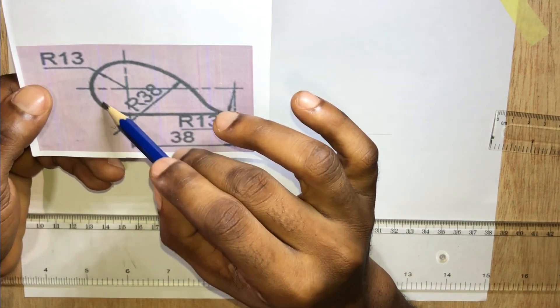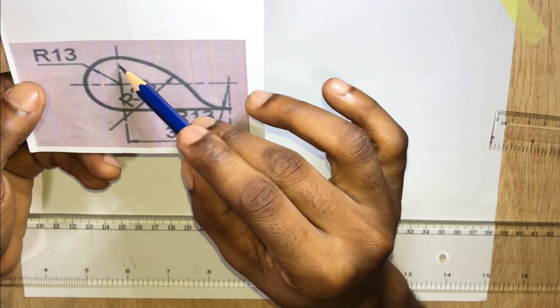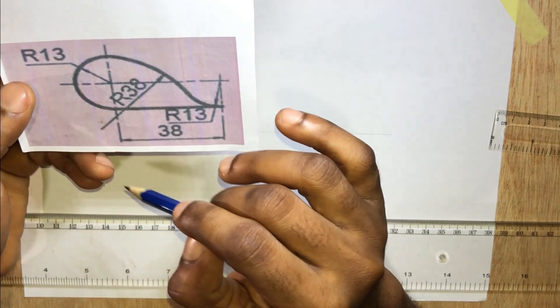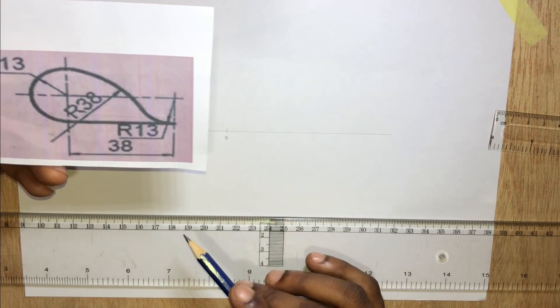So we're having a circle here and another circle here. Now both of these circles have a radius of 13 millimeters. I'm going to stand here and draw my two circles, each with a radius of 13 millimeters.